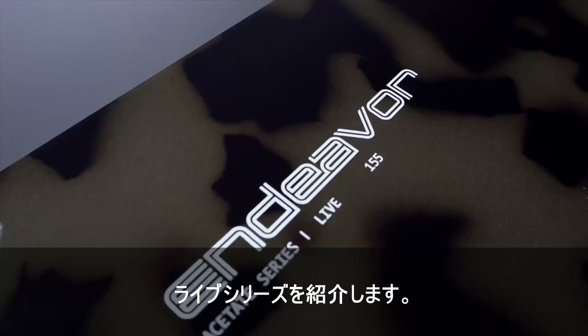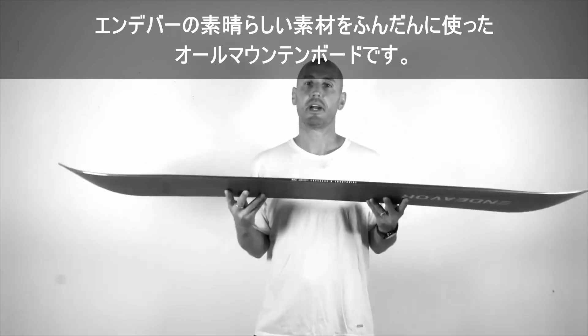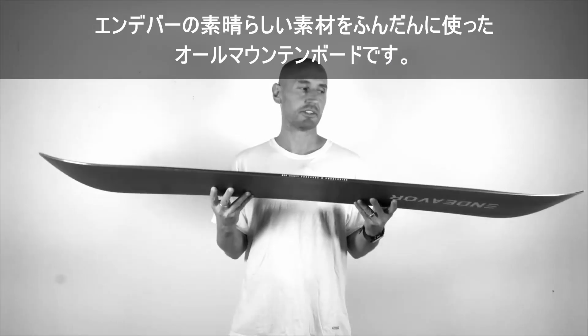This is the Live Series. This is our all-mountain board. It's packed full of all of the great Endeavour construction materials.